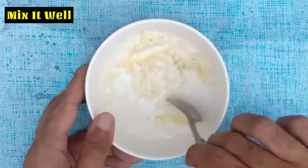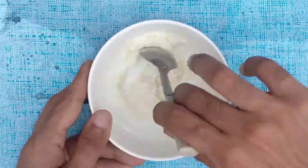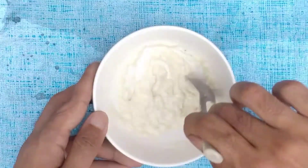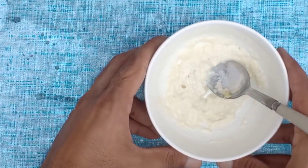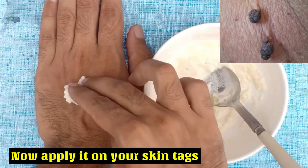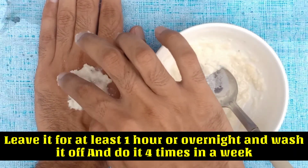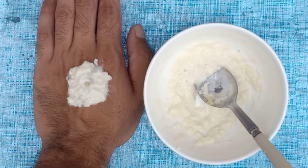Mix it well. Then add 1 tablespoon of Colgate toothpaste. Now apply it on your skin tags. Leave it for at least 1 hour or overnight, then wash it off. Do it 4 times in a week.